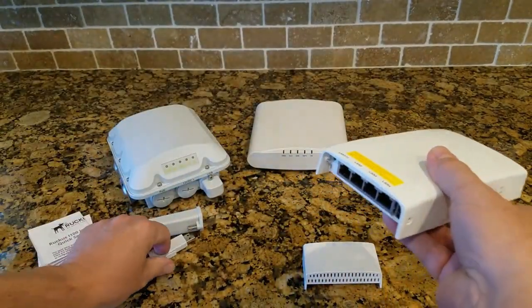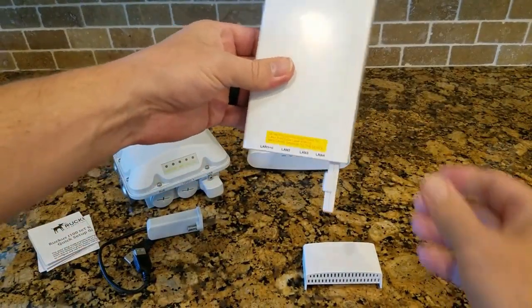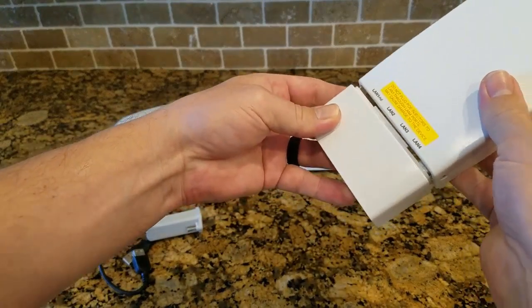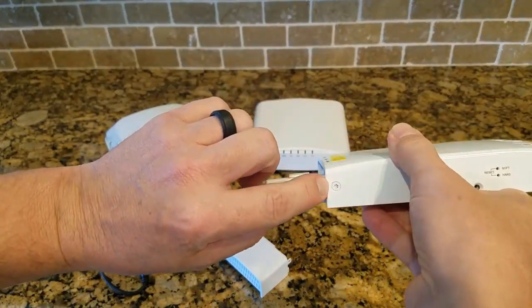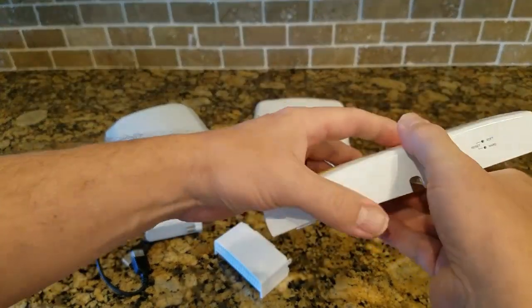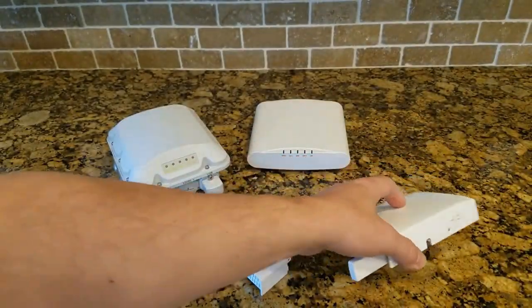You just insert the USB module into the USB slot, and then it comes with this handy cover. You snap that on and then screw it on the side. Normally you'd take the safety screws out, snap the cover on, and screw those in so someone can't run off with your module. That's the hospitality AP.